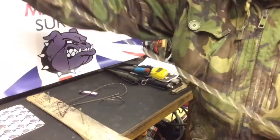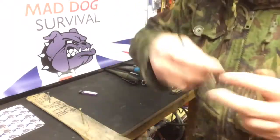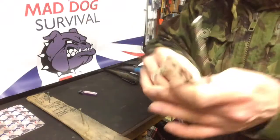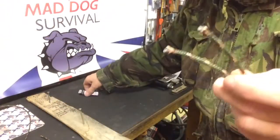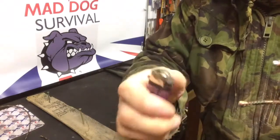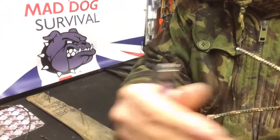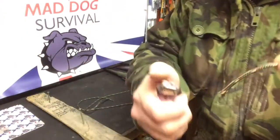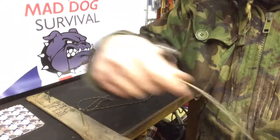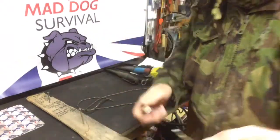Basically what I've got here is two lengths of paracord, and these are 42 inches long each. I do 42 inches because I want to end up with 40 inches of cordage — that's for my standard lanyard. Using a lighter, just give the ends a singe and a fold to bind the fibres together and stop them coming undone. Same on both pieces — just wetting my fingers so it doesn't burn and stick.